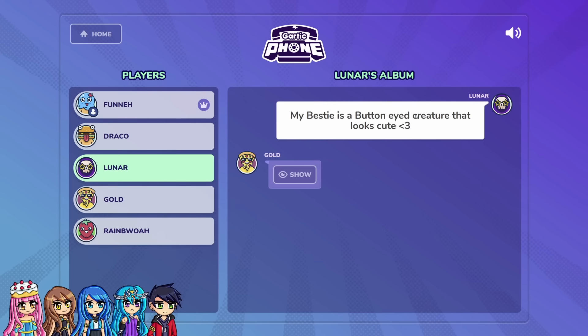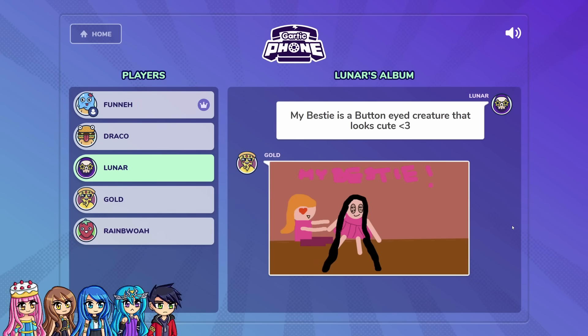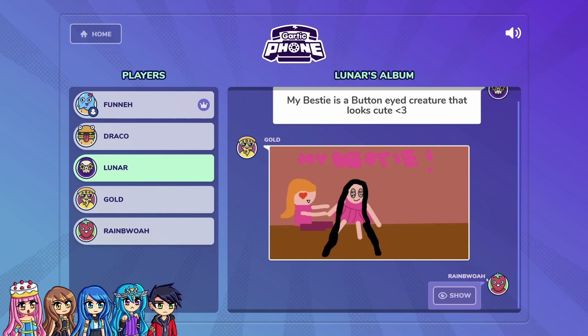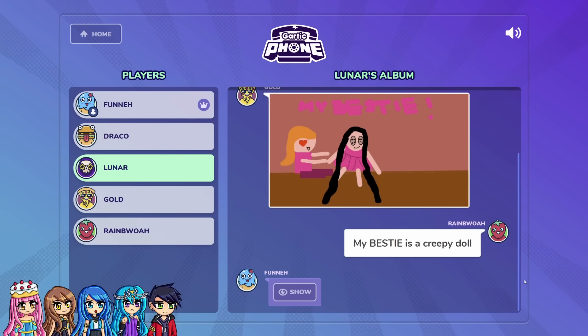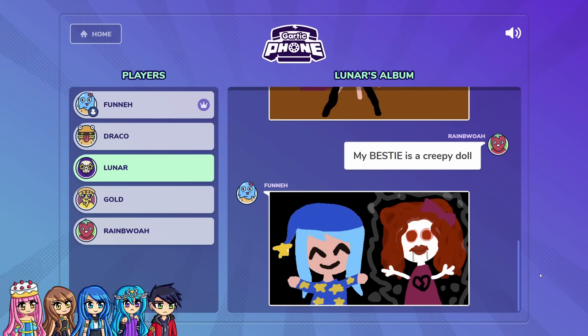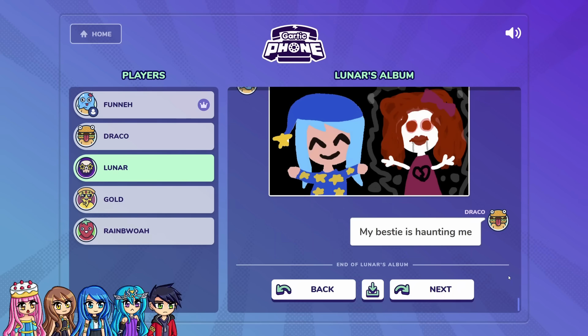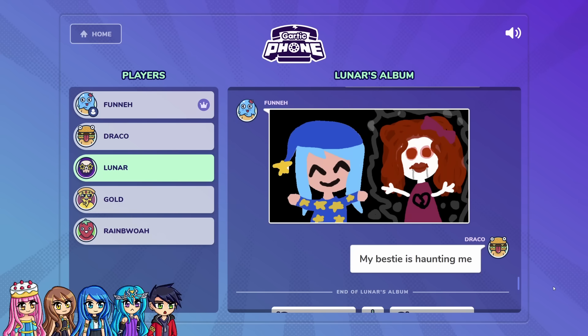I wanted a bestie that had button eyes and was a creature. That looks cute. A button-eyed creature that looks cute. I drew my bestie with button eyes. I thought that meant my bestie is a creepy doll, so I drew Lunar with her creepy doll bestie. Oh, that's really good — but you're missing the button eyes. I thought that was a ghost, so I said 'my bestie is haunting me.' That's so dark. Because they have a heartbroken chest — like Lunar betrayed them, and so they're haunting her. Yeah, I knew it didn't look like a doll. It looked more like a ghost.